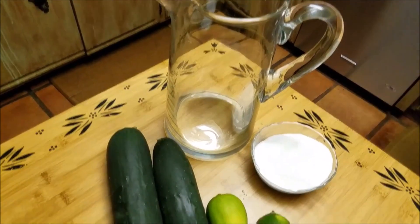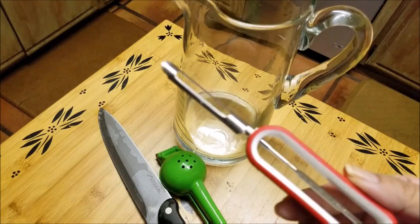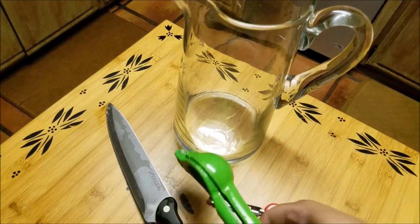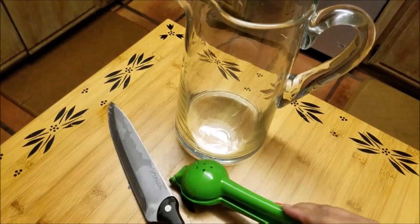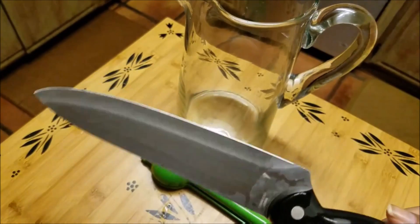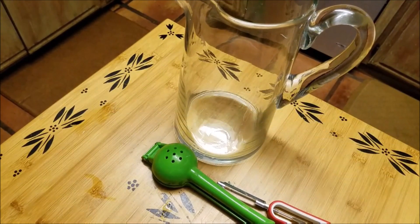This is really super simple. The recipe is according to your taste — I'm just showing you the few kitchen tools that I happen to have and these are the things I'll be using to make this really simple recipe for one pitcher.